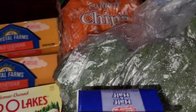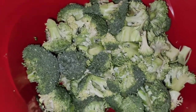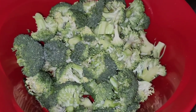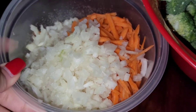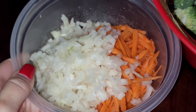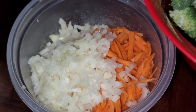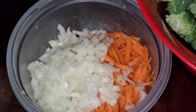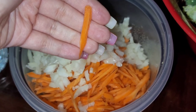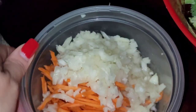Here we have our broccoli cut up in smaller pieces. It really doesn't matter how big they are because once the soup starts boiling, the broccoli falls apart the longer you let it cook. We did two onions, half a bag of carrots diced into little pieces, and eight cloves of garlic because we love garlic. Some recipes call for only two cloves, but we did eight and it was so good.